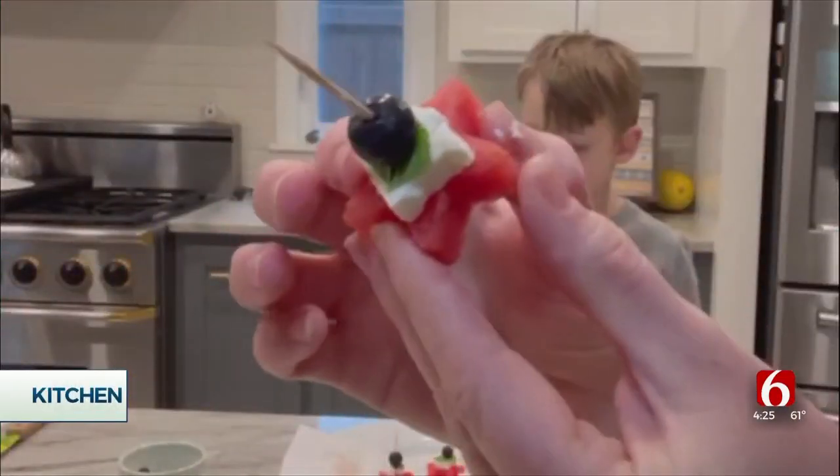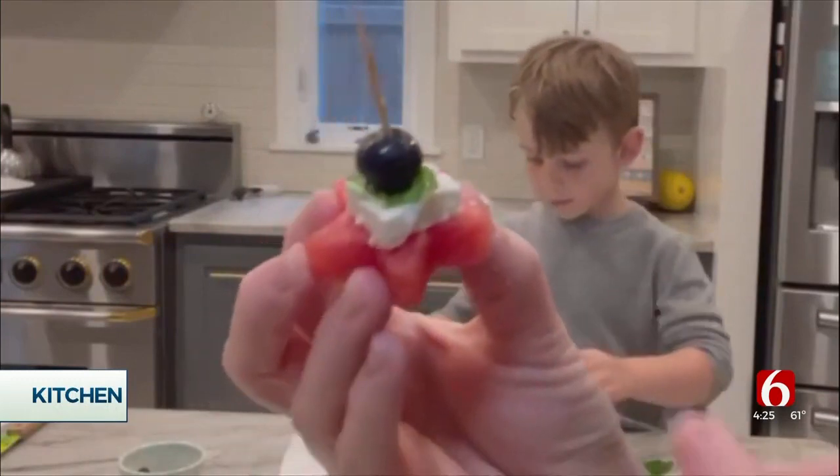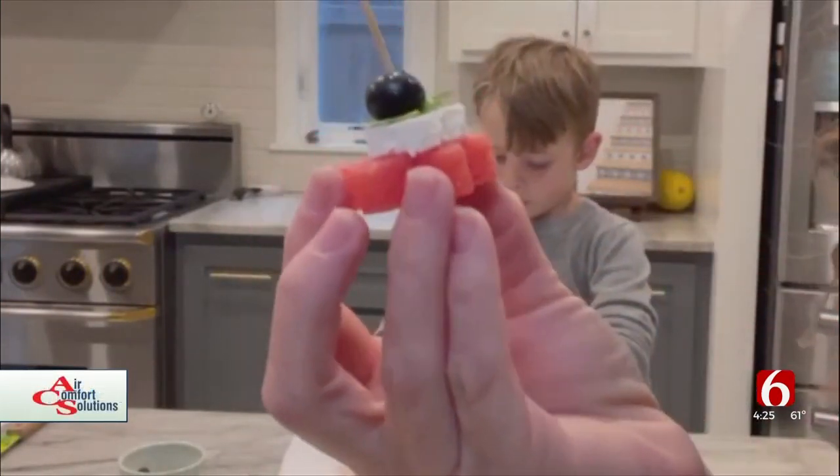A star watermelon, a tiny piece of feta, mint, and a blueberry. That looks delicious! Looks good. I love watermelon. Obsessed.